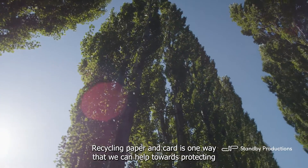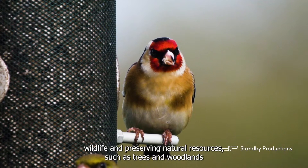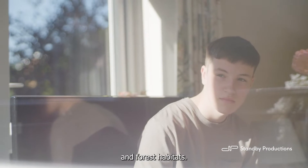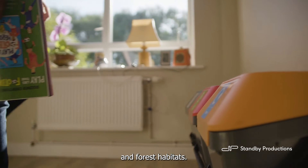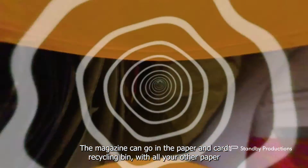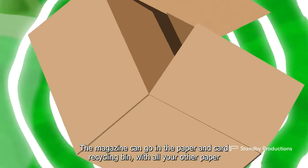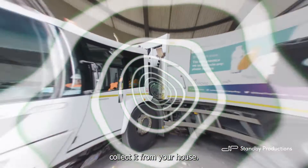Recycling paper and card is one way that we can help towards protecting wildlife and preserving natural resources, such as trees and woodlands and forest habitats. The magazine can go in the paper and card recycling bin with all your other paper and card. Let's see what happens after the bin trucks collect it from your house.